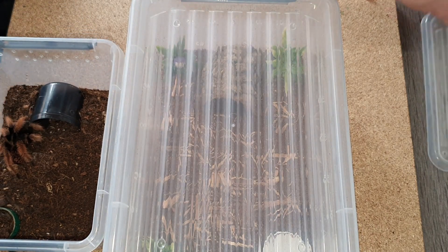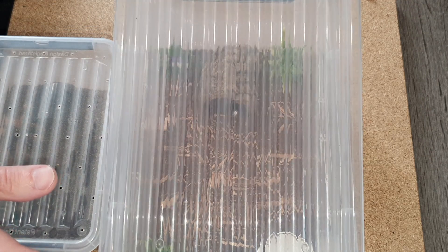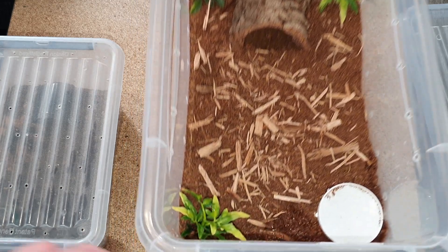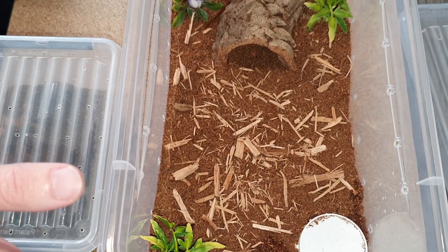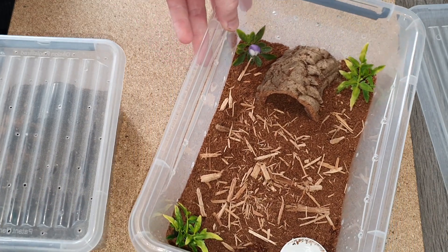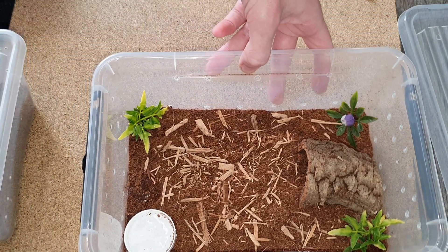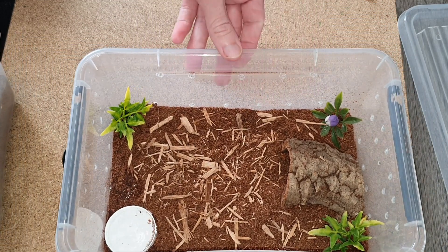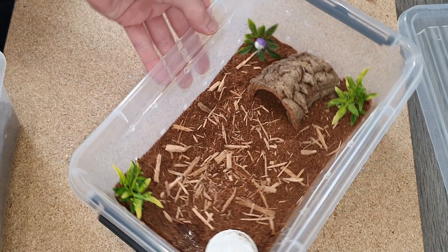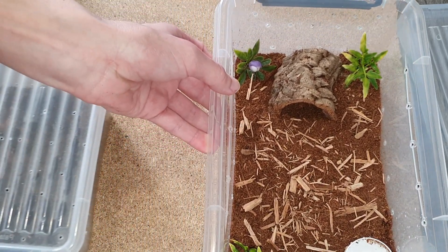Let me put the lid on real fast before she decides to walk out. This is the new setup I got for her — I think she will like it in here, should be good. As with the previous rehousing, this enclosure is twice as big as the one she had. Let's see if she'll go in easy.